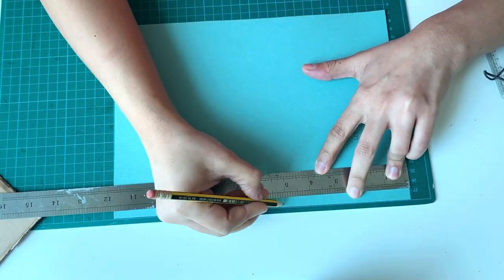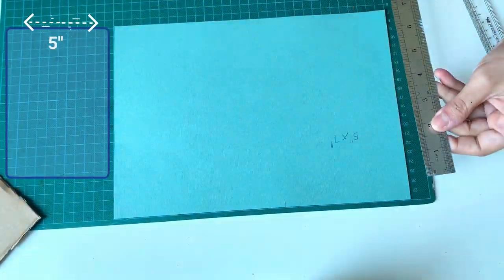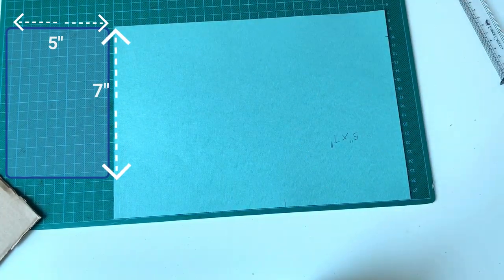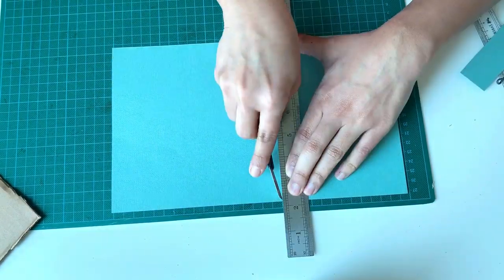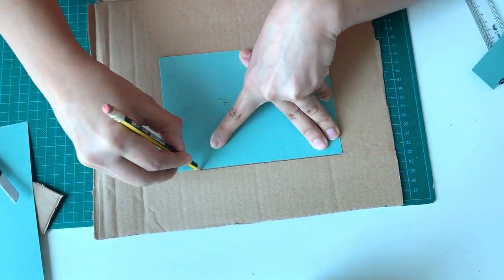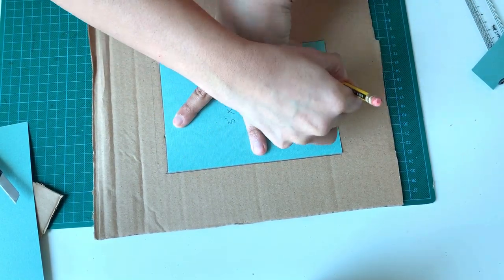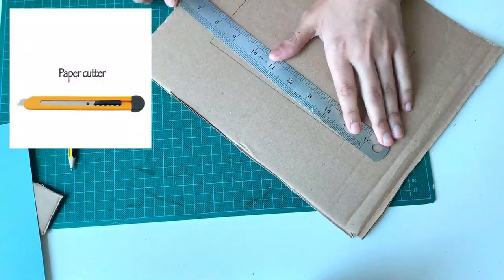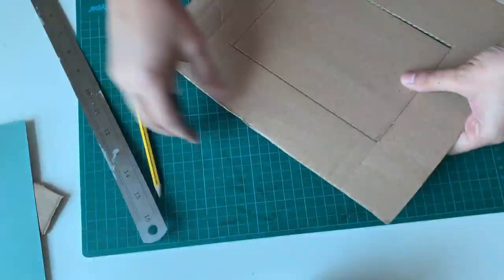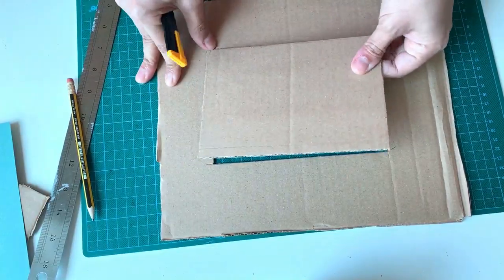Mark 5 inch width and 7 inch length from a corner. Now let's cut it out. Keep this paper on the cardboard and trace the outer border, then cut this out. Use a cutter so that you will get a smooth cut at the corners. Thus we made the inner window of our frame.